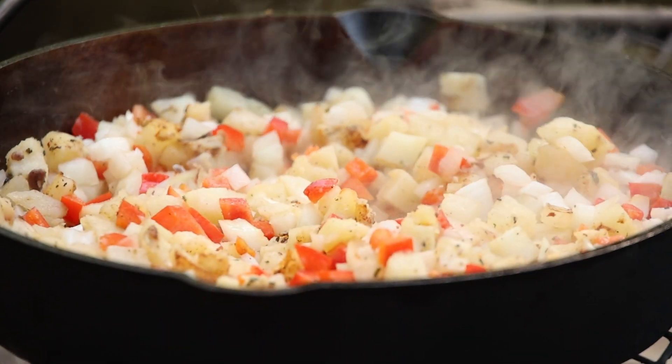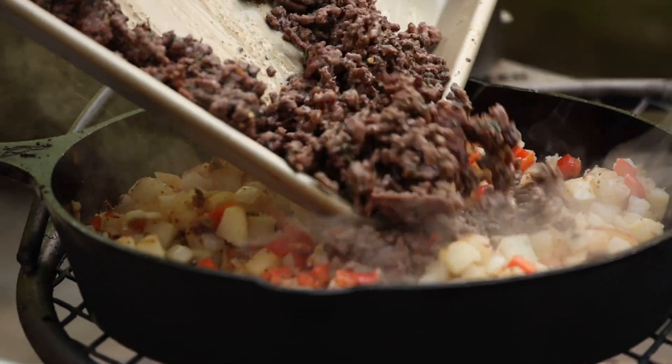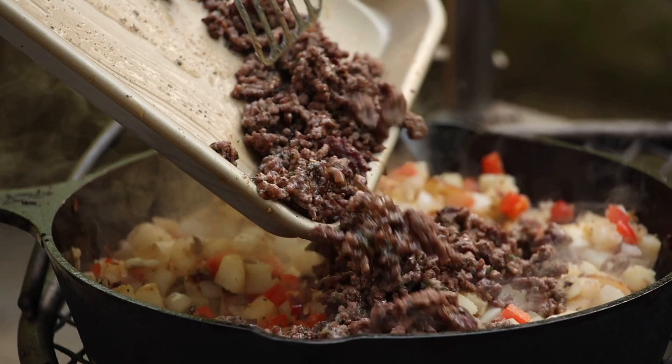You can eat a Vidalia straight on — it's so sweet. It doesn't have that acidic bite that a lot of people don't like with onions. And we're going to join that ground beef back in the party. There's the flavor.